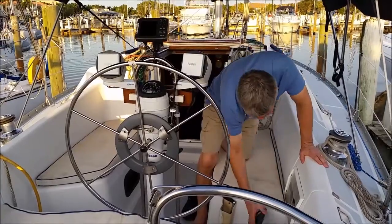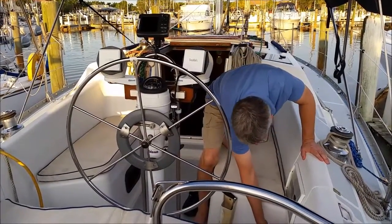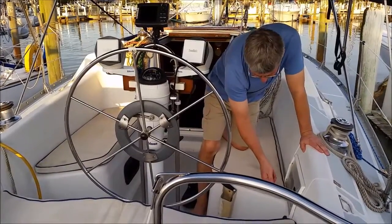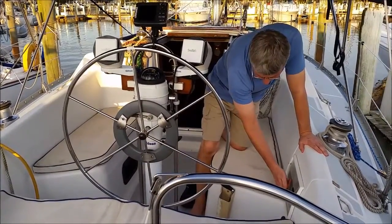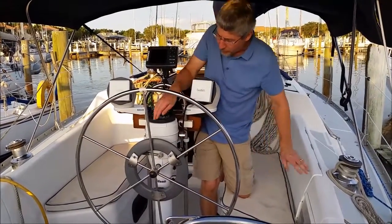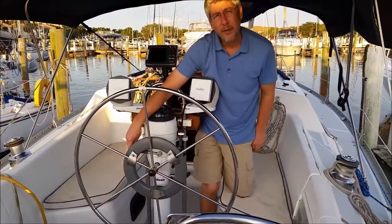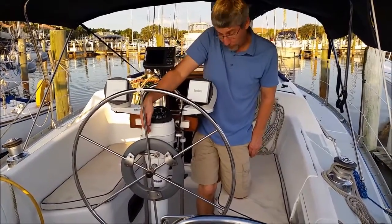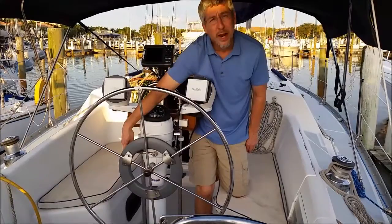To start the vessel, pretty straightforward — you just put the key in. It will beep when you turn it on, then hit start. You do want to make sure you have a little bit of revs on and make sure the throttle is at a 90 degree angle, because that means it's in neutral. To shift into forward, you pull up here. To shift into reverse, you push down.